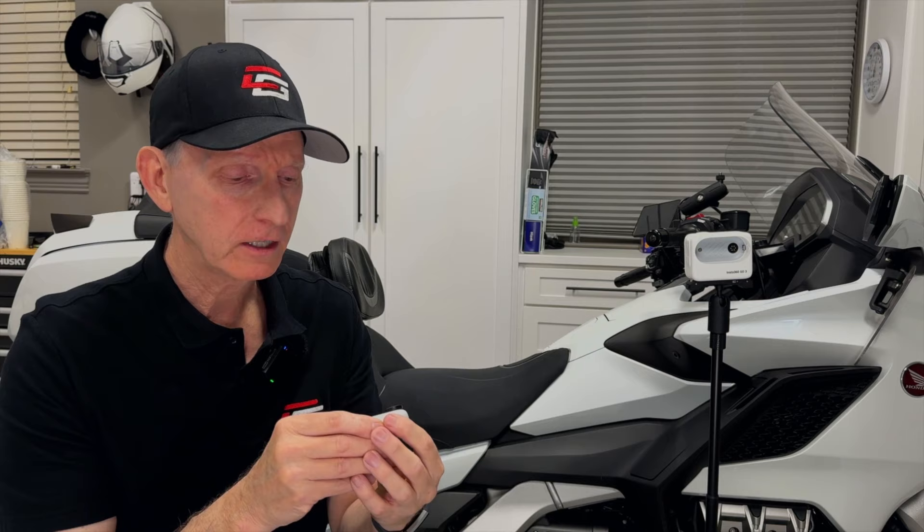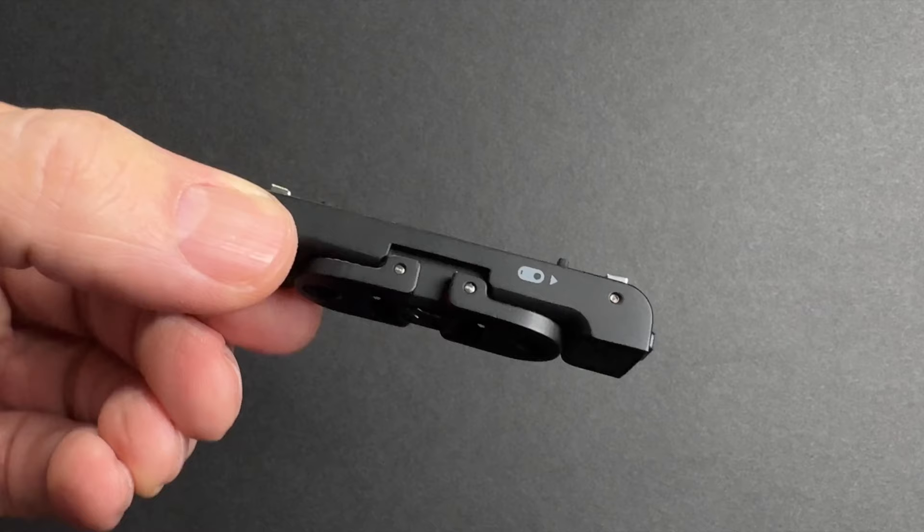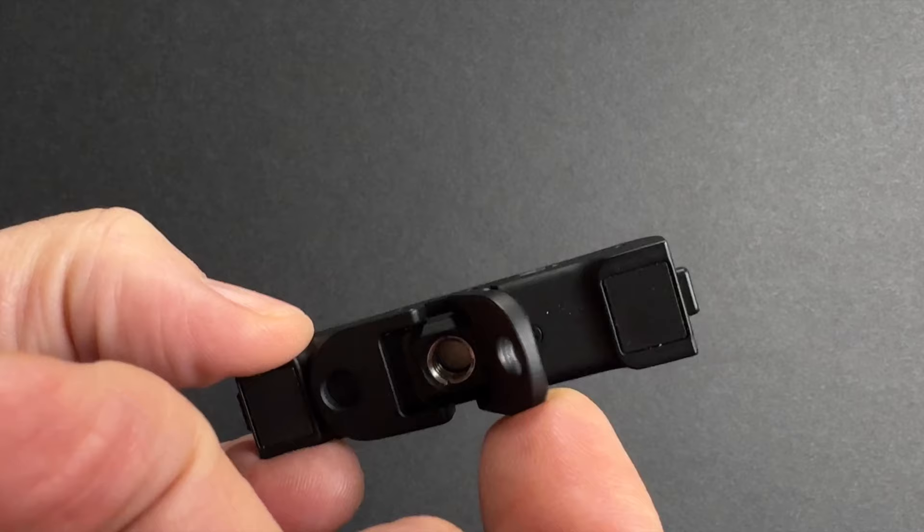One of the things I really loved about this camera is how many flexible mounting options you have, and probably the best thing is the way it uses the magnet mounting system. The accessory mount does not come in the kit — I would highly advise getting it. It's not expensive, and it gives you the little GoPro mounting fingers or a quarter-20 mount so you can mount it on a tripod.